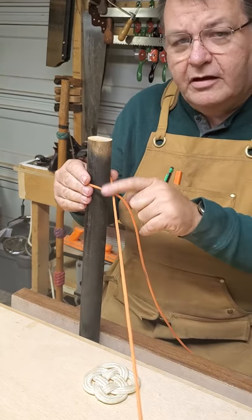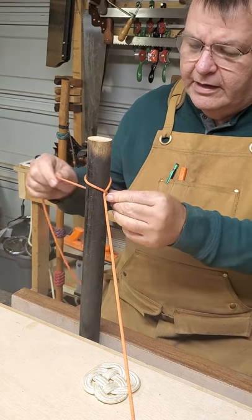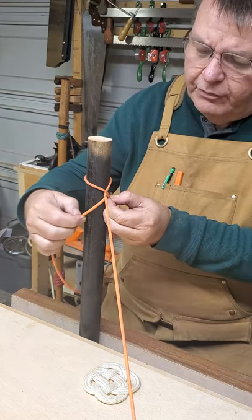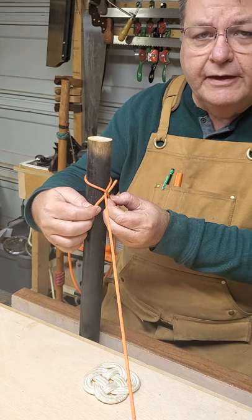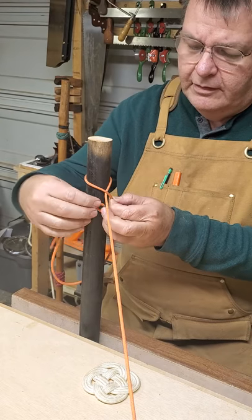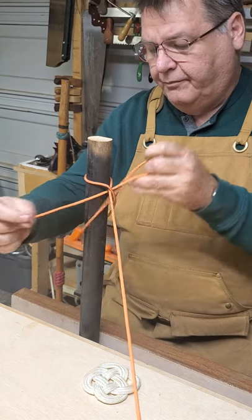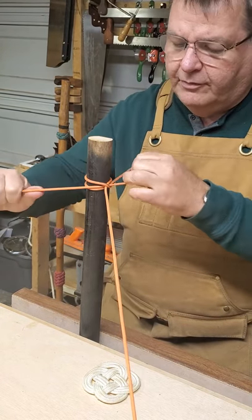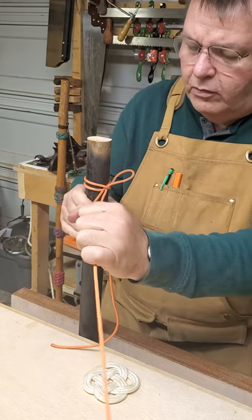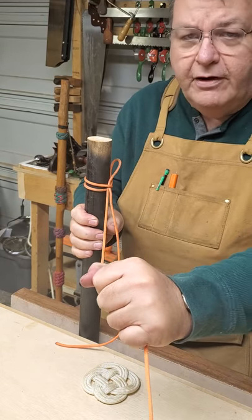Now for the slip variant — the constrictor knot comes over the top, pushing down against the standing line, then comes back around. Normally we'd take the other end and run it through and cinch it up, but this time we're going to put a bend in it and run that through. This bend will also cinch up nice and tight, and this will hold just like the regular knot — it will stay very firm.